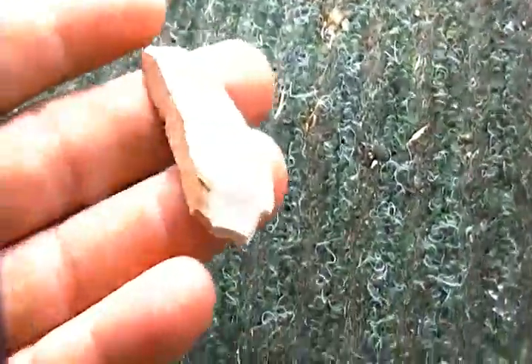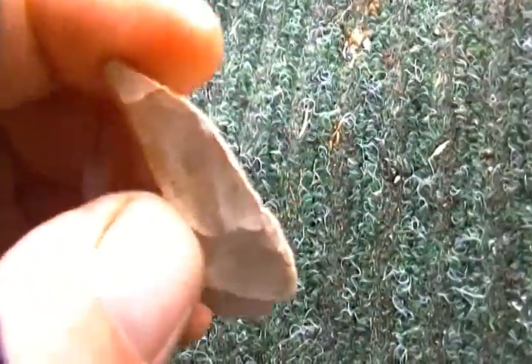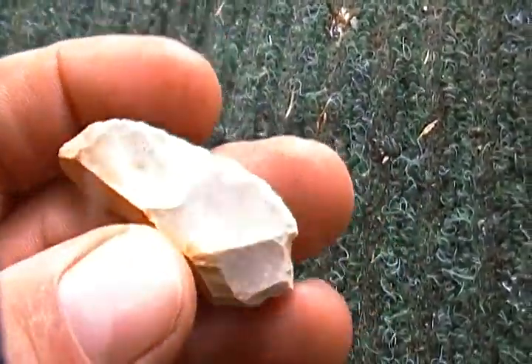I forgot to add these two. I found this one — looks like a flake knife. It looks like it's got some workings around the edge right there.